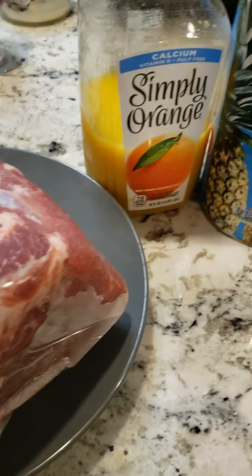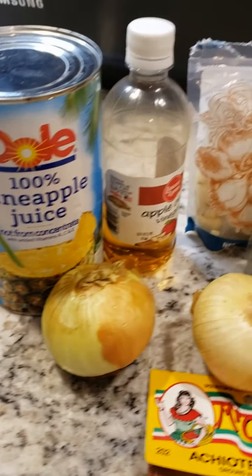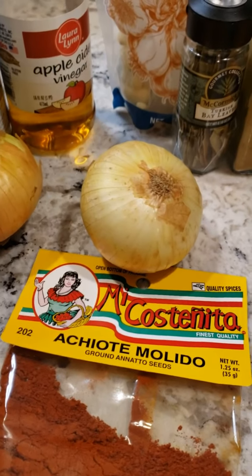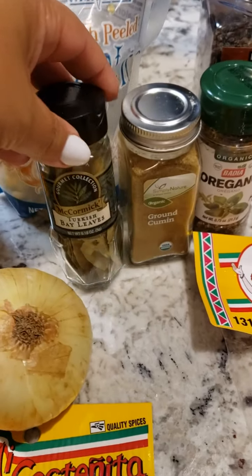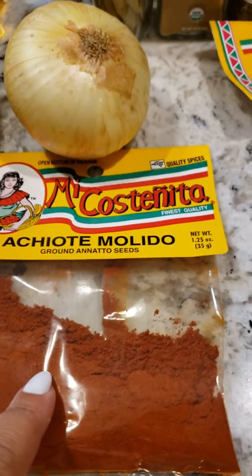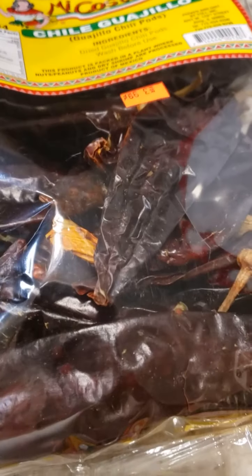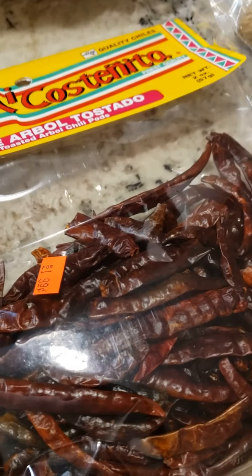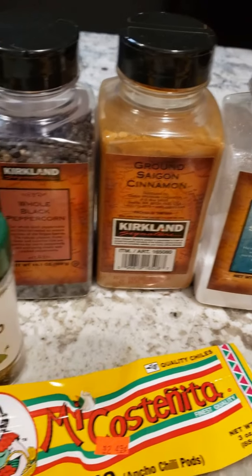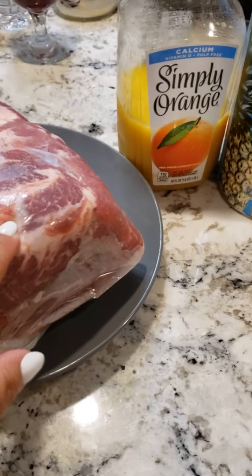For our tacos al pastor we need some orange juice, pineapple juice - the fresher the better - apple cider vinegar, yellow or white onion, some fresh garlic. We have bay leaves, cumin, oregano, some ground achote or annatto seeds, some ancho chili, guajillo chili, chili de arbol, and we have some cloves, ginger, brown sugar, salt, a little bit of cinnamon, and whole black pepper.